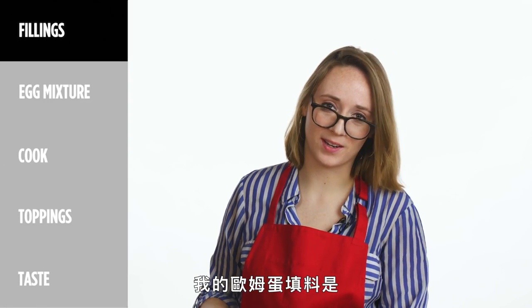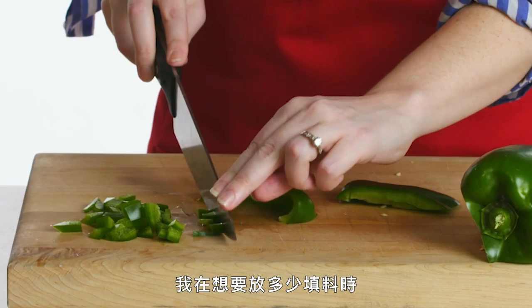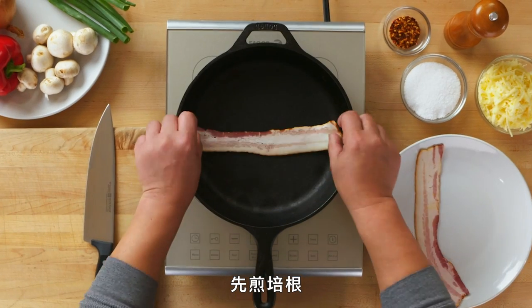The fillings going into my omelet are pre-cooked ham steak and some green bell pepper. When I'm figuring out the amount of filling I should use, I just kind of eyeball it. So the first thing I'm going to do is actually start cooking the bacon.